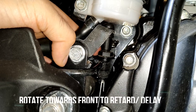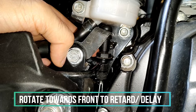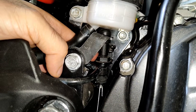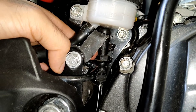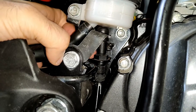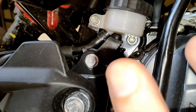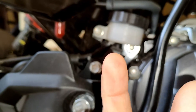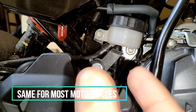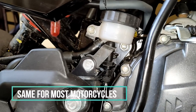To retard the timing — meaning to delay when the brake light glows as you press down on your lever — you have to rotate this plastic nut towards the front of the motorcycle. So to summarize: rotate towards the rear to advance the timing, and rotate towards the front to retard the timing.